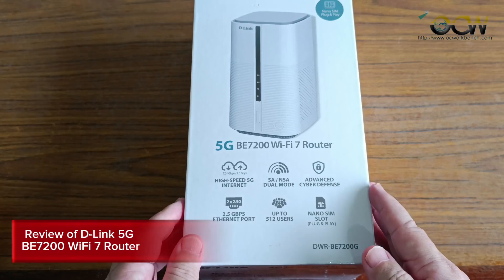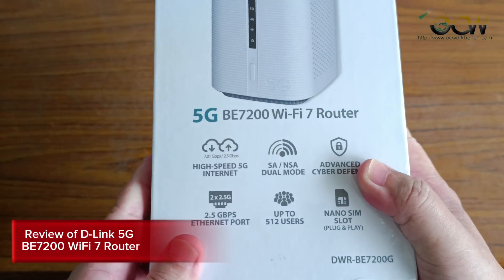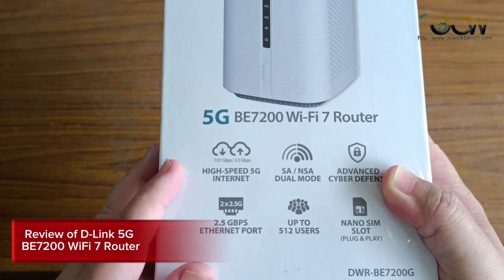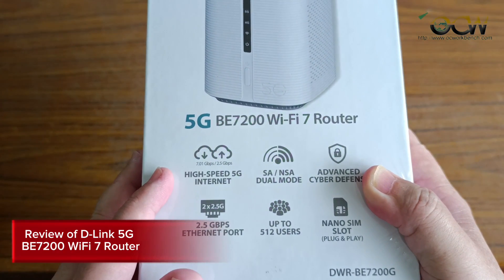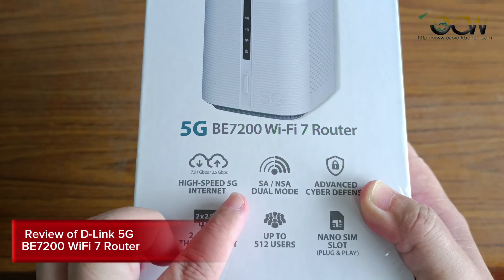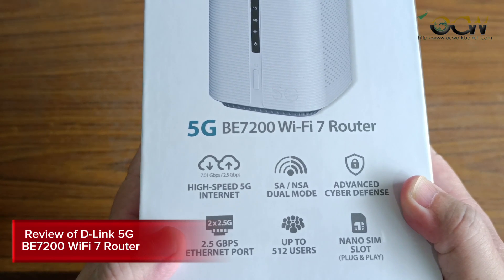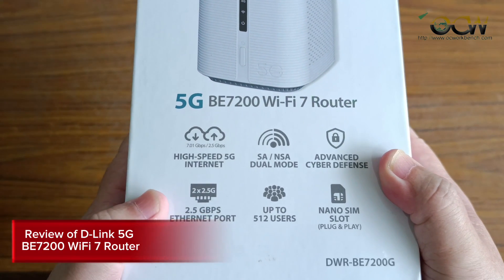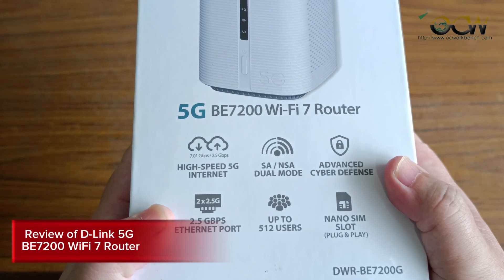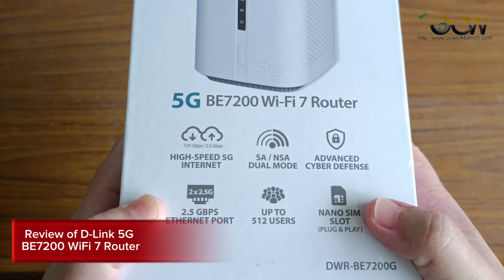Before we unpack this, let's take a look at the specs. It can deliver up to 7 Gbps down and 2.5 Gbps up, and supports SA and NSA modes. There are two 2.5 Gigabit Ethernet ports at the back which you can use to hook up to your PC or switches, and it's claimed to support up to 512 users. There's also a nano SIM slot.